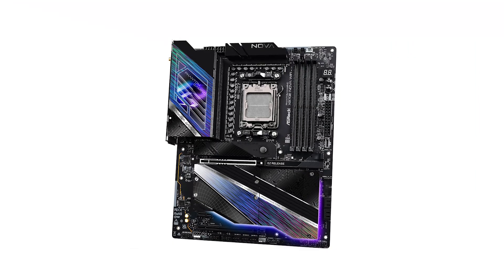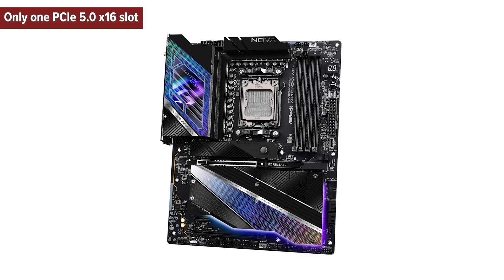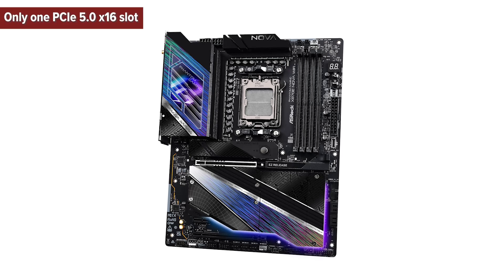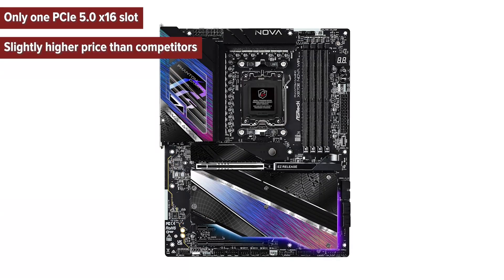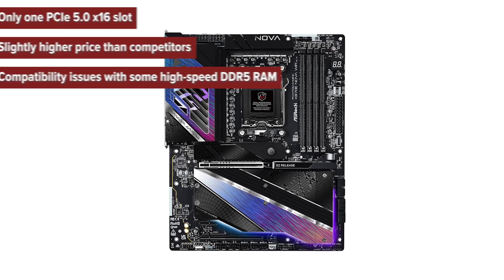Let's break down the pros and cons to see how this motherboard stacks up. The cons: only one PCIe 5.0 x16 slot, slightly higher price than competitors, and compatibility issues with some high-speed DDR5 RAM.